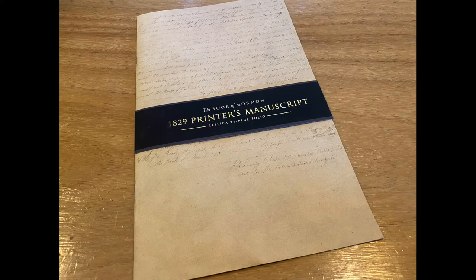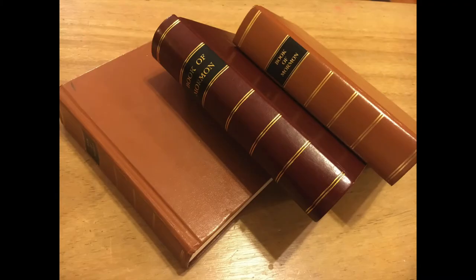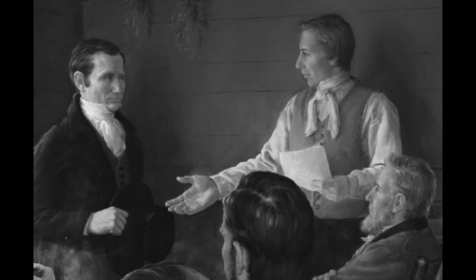I wanted to spend some time on an interesting aspect regarding the Book of Mormon. It seems that this series has gone through a number of physical editions, and even some reviews regarding the 1830 editions and various replicas. However, even before that, Joseph Smith and Oliver Cowdery had to prepare the text and get it ready for printing in 1829. This is a great story that we'll spend some time on today.